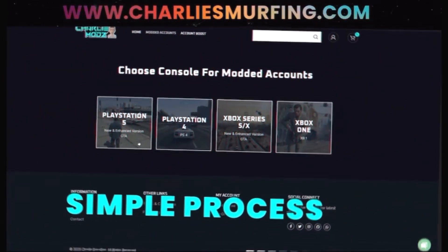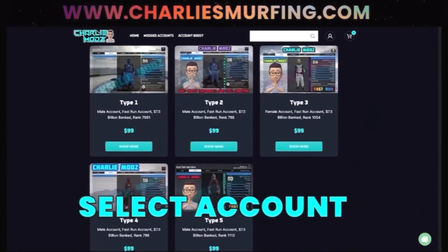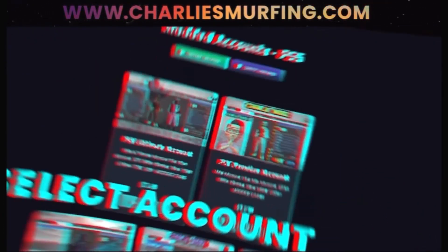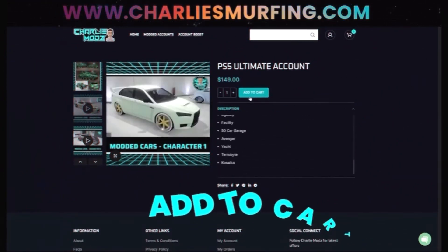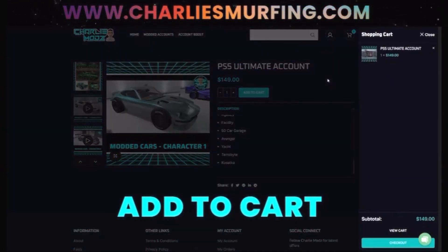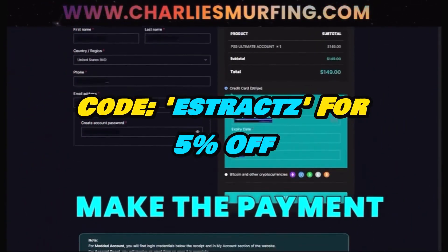It's a simple process. Go ahead and choose the console you're on and then select the account you want. Once you select the account you want, you can go into the description and see what you are getting on that account. Once you like it, you can just add it to cart. Once you do add your account to cart, click on view cart and then you can use my discount code Estrex for 5% off.